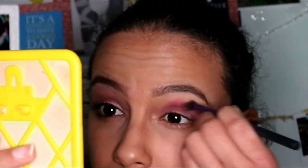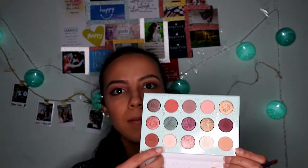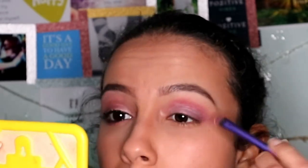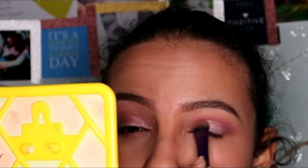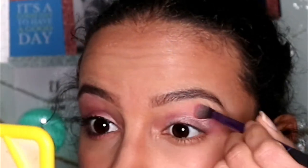Then I go in with Pitter Patter in the crease again. I then go in with Now and Then on a fat brush and put it on my eyelids like this. Then I put the third color, Triple Big Blusher Iced Hearts, all over my eyelids with a big flat brush. Then I put Top Notch above my crease with a blending brush.